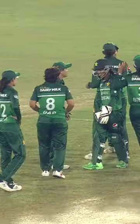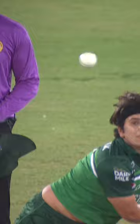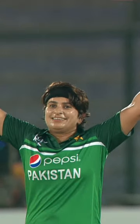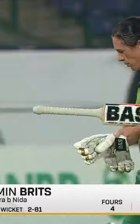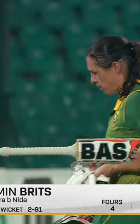They finally got the wicket of Brits, who was playing so well and closing in on a 50. Just look at that flight — there was some turn, a leading edge, and straight into Sindhu's hands. No problems there; this was a good catch and a good wicket. 45 runs scored off 54 balls — a good innings by Brits.